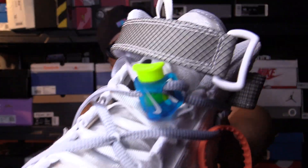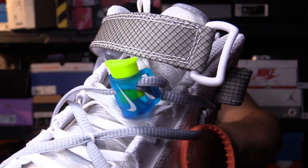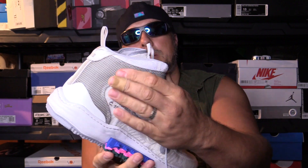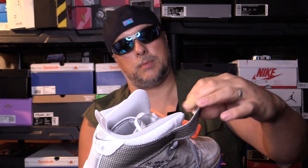The lace locks are pretty cool too. Pretty much the whole shoe is made of that material, even in this area right here — even though it's not the same pattern, this gray material is the same kind of material.